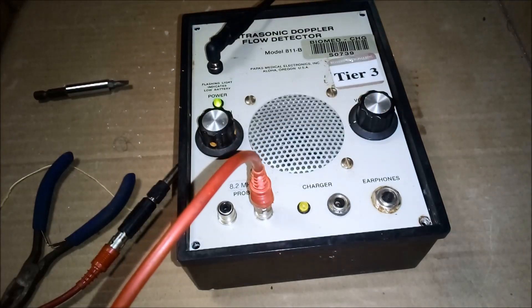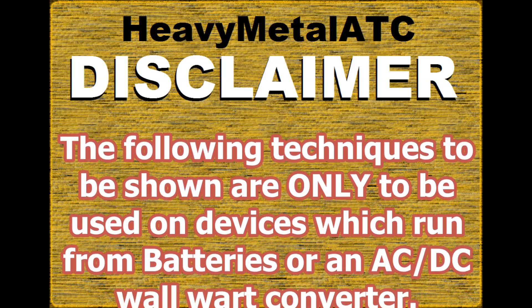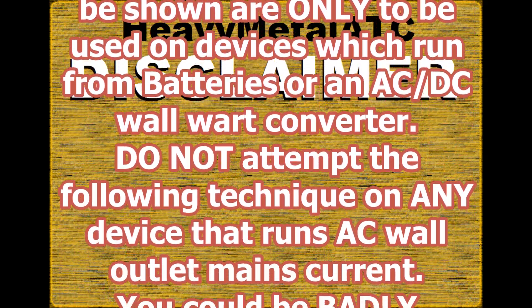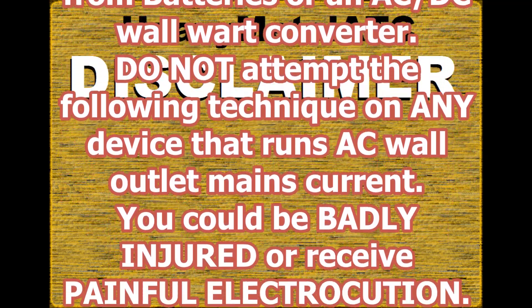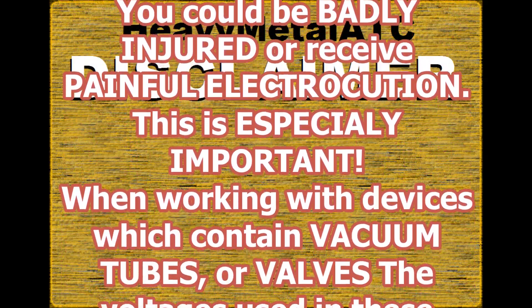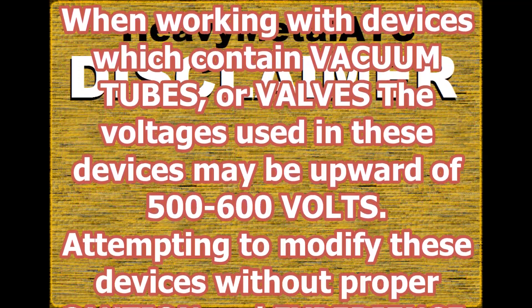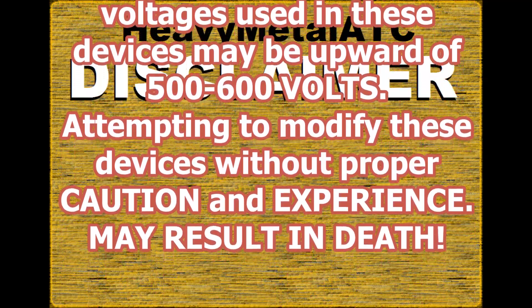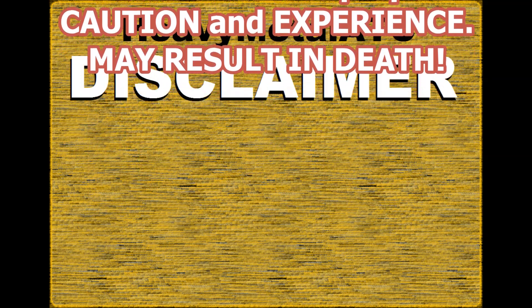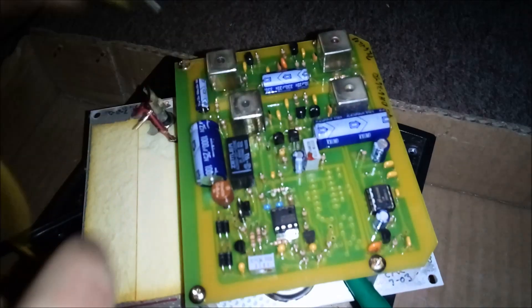Disclaimer: the following techniques to be shown are only to be used on devices which run from batteries or an AC-to-DC wall wart converter. Do not attempt the following technique on any device that runs AC wall outlet mains current — you could be badly injured or receive painful electrocution. This is especially important when working with devices which contain vacuum tubes or valves; the voltages used in these devices may be upward of five to six hundred volts. Attempting to modify these devices without proper caution and experience may result in death.